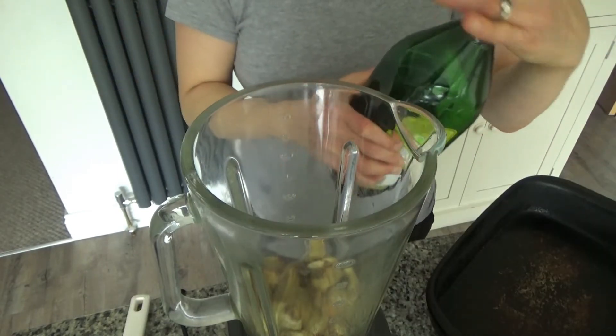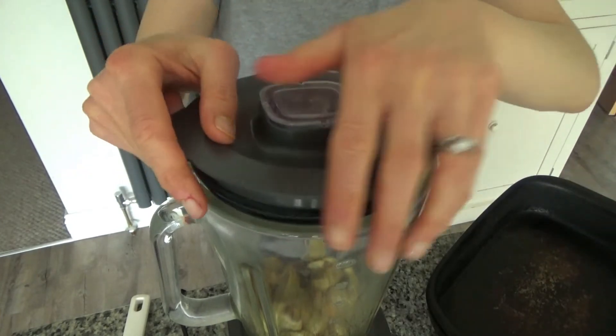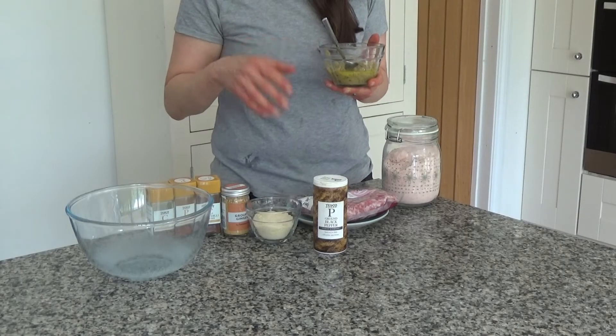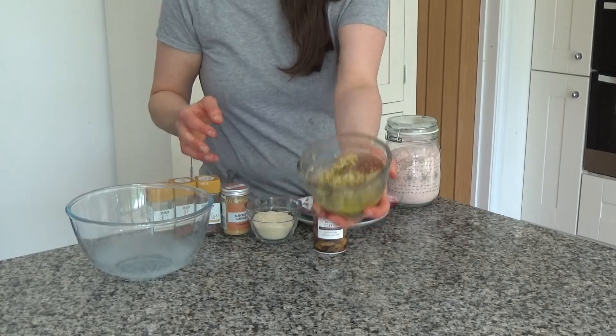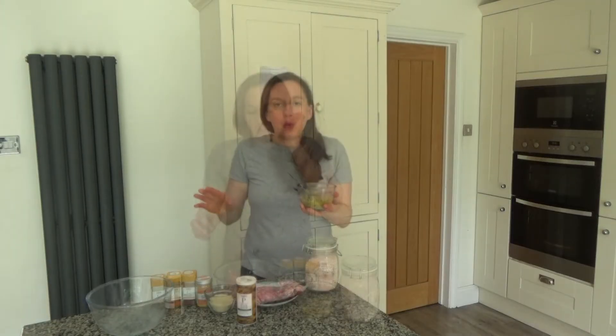I blended the aubergine with some olive oil — I think I used about 20 mils or so, but you can judge it as you go and add a little more if needed. Once blended, I put it into a bowl and now I'm going to add this to my pork.